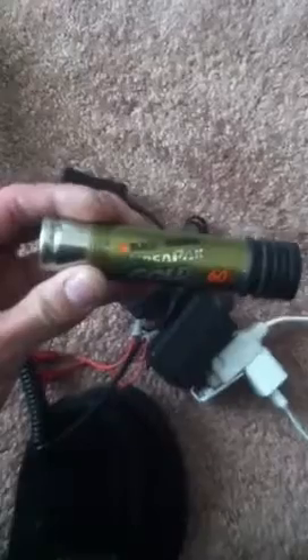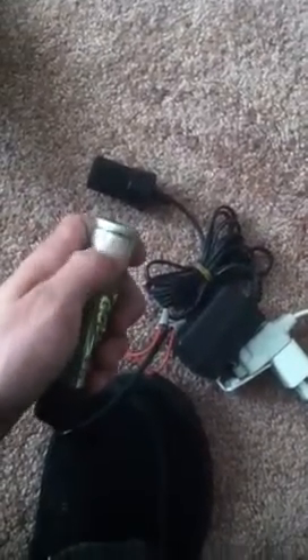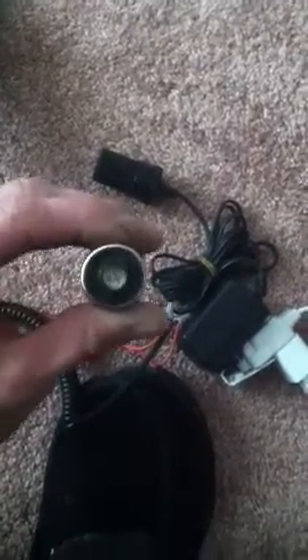Red is positive, black is negative. On the battery itself — the VersaPak battery made by Black & Decker — the outside shell right here is negative; this is your negative part. The inside — I noted it with just a marker and put a little plus sign in there making it positive. That is your positive right here, this little piece. I'm going to go ahead and show you how to hook this up.